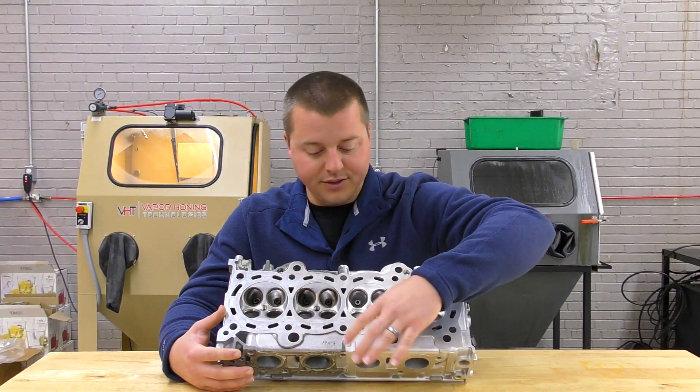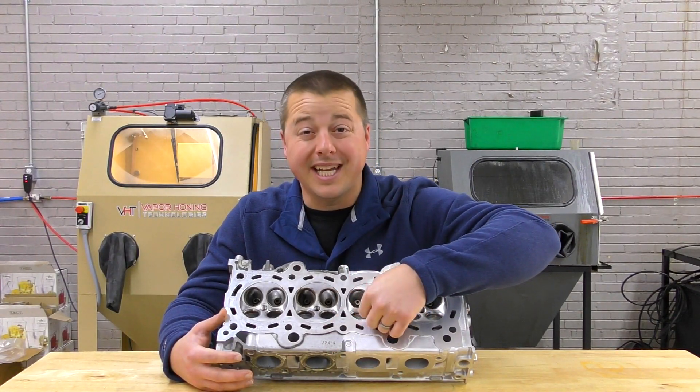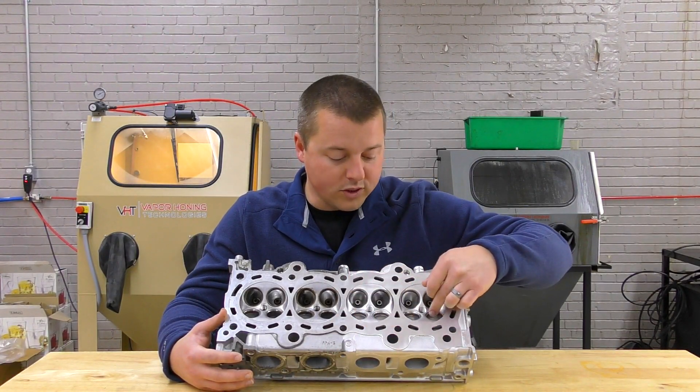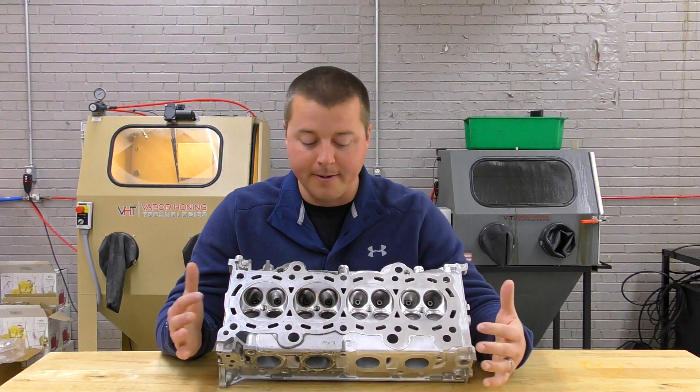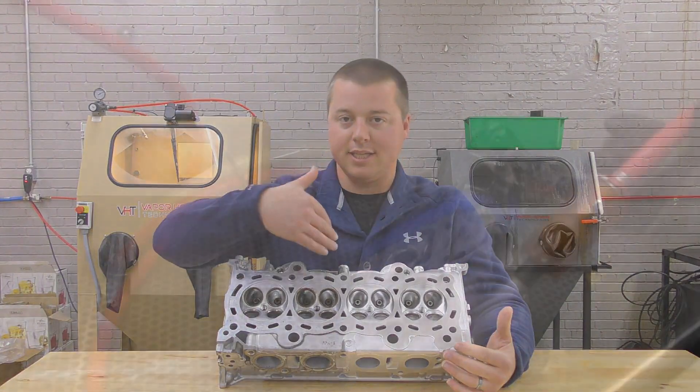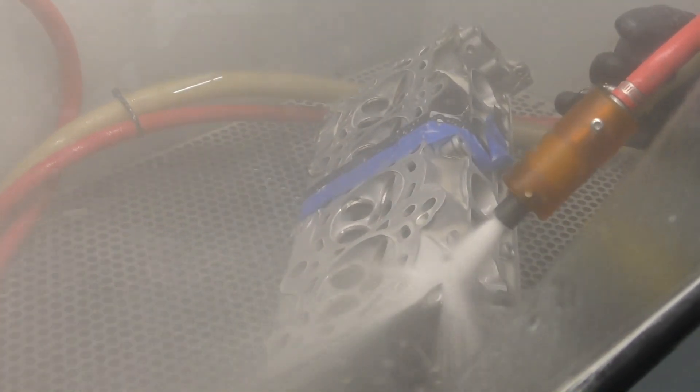The valve seats are going to have to be recut anyway just because of all the pitting that we've exposed once we cleaned it. There was some heavy, heavy use on this cylinder head, but we did effectively clean and polish the head — this thing looks better than brand new coming from the factory — and we were able to remove the tarnish that was put on the part from the ultrasonic cleaner.